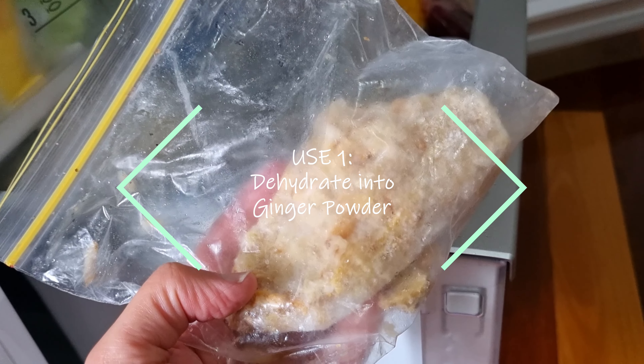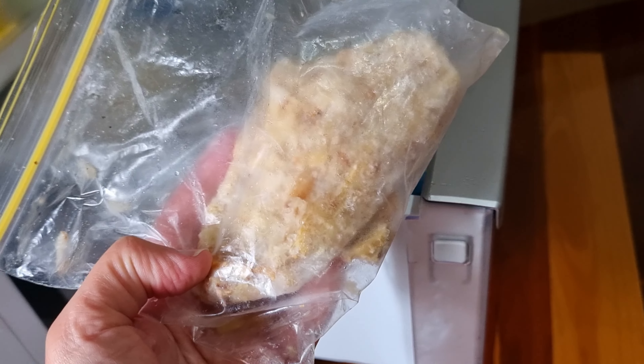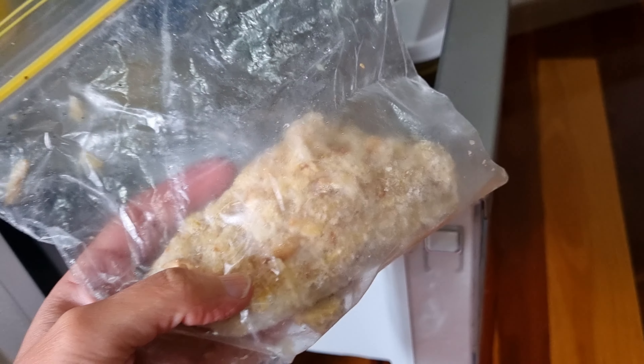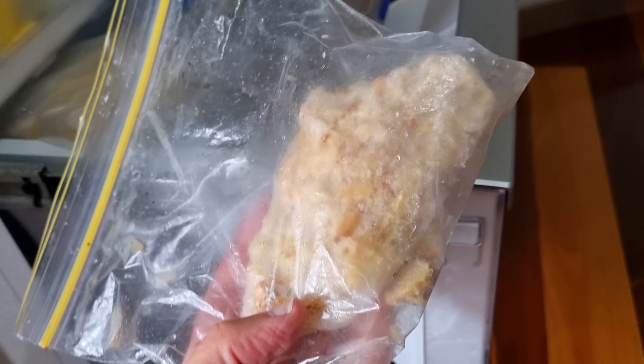If you pop it in the dehydrator and let it completely dry out, you can then grind it up and turn it into a ginger powder. I don't actually have enough at the moment to do that, and I don't have any in the cupboard to show you.